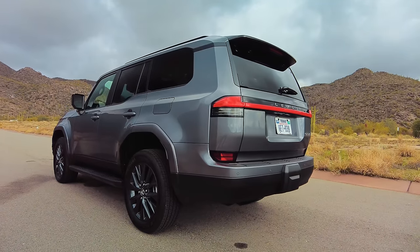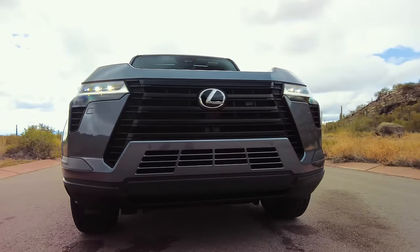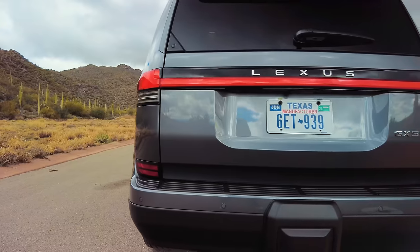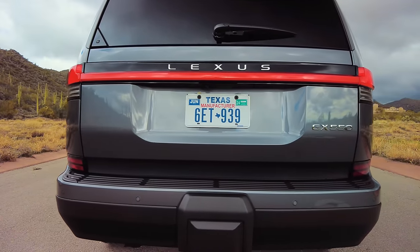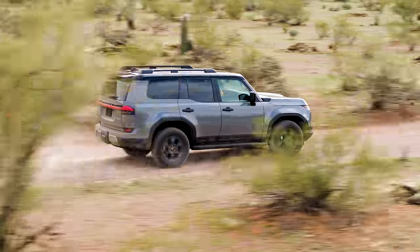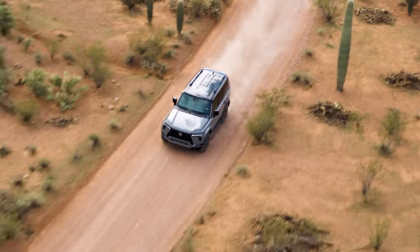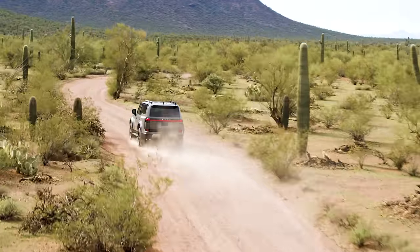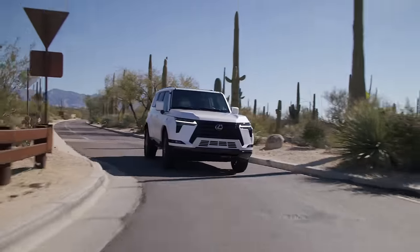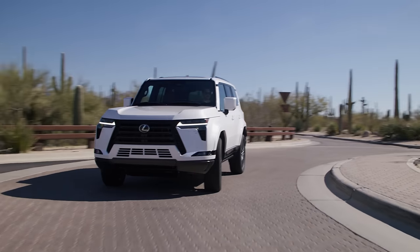Let's welcome the new generation Lexus GX. It only took nearly 15 years, but the third best-selling SUV in the Lexus lineup now enters its third generation and has been revamped from the ground up with a big off-road focus. Made on the Lexus GAF platform shared with the current generation LX600, this body-on-frame SUV has a strong and lightweight architecture making the GX more rigid.